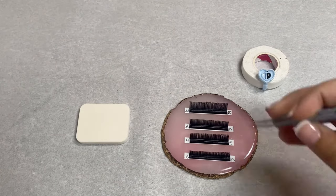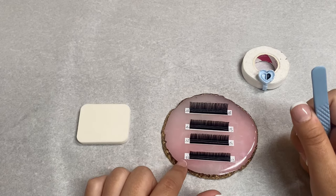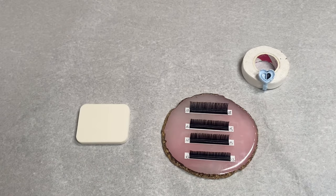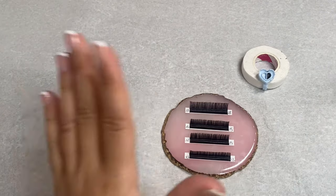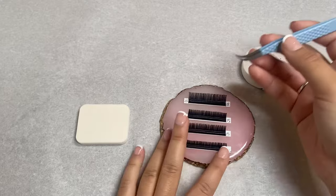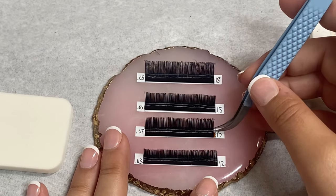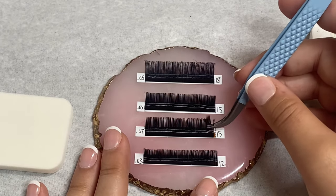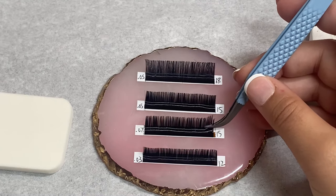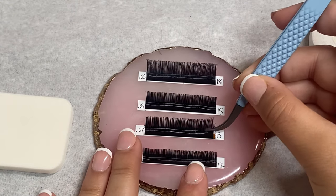Let's start with the easier one — the 15, 0.07. When you're doing 0.07 versus 0.03, you don't want to do a fan that's too big because this is thicker. If you've already taken a lash class you should know that. I'm going to use this tweezer right now and then switch. I'm going to come right here and take a chunk — make sure you're not grabbing all of them. Get it in front of the rest and kind of get it inside the tweezers — don't hold it at the tip, get it in the middle because that's usually where the tightest grip is. Then pull it up just like that.